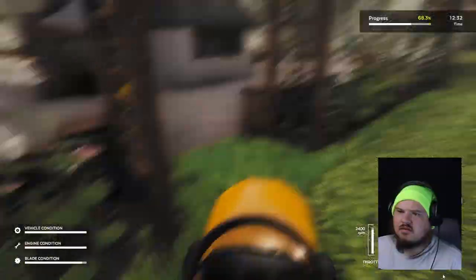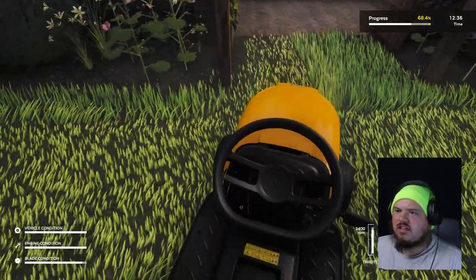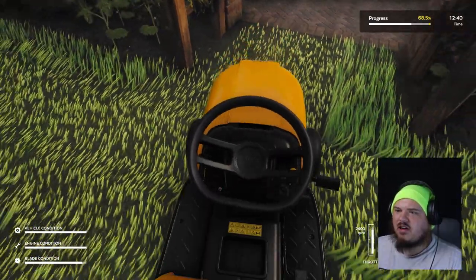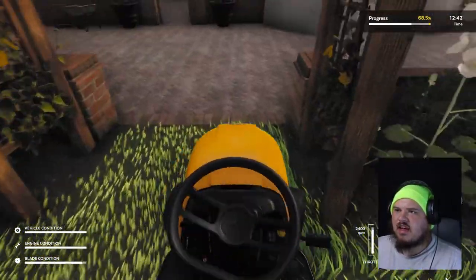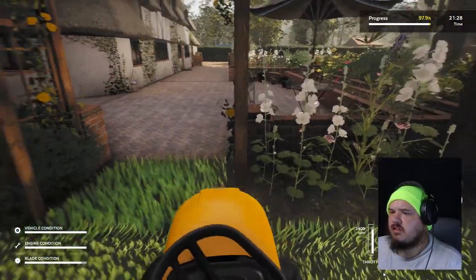Kind of trying to get around. Also, heck, this one doesn't even have that wide of a blade on it. Because mine at home, the blade goes out past the tires. Oh, here's a little bit — oh, caught my tire.